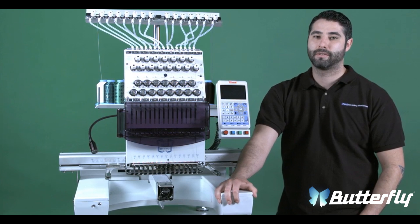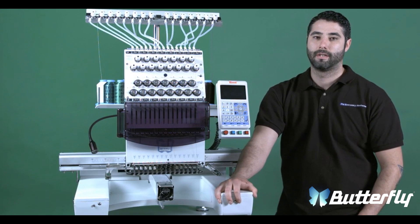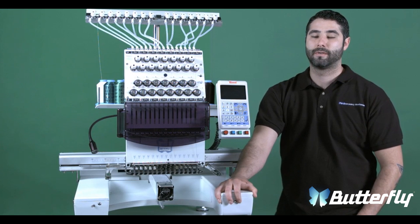In this video, I will be showing you how to replace a reciprocator. The tools needed will be a 2.5mm Allen, 3mm Allen, and a Phillips head screwdriver.